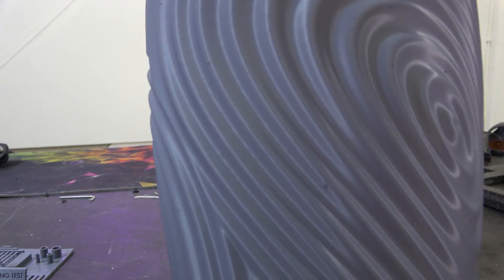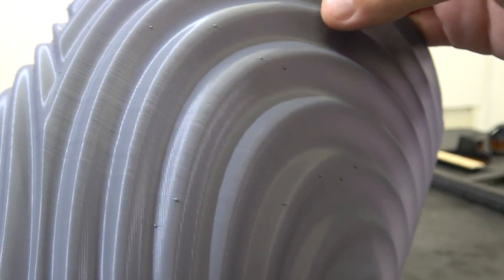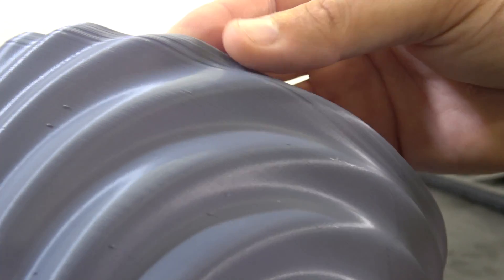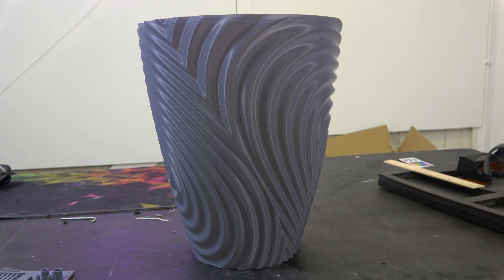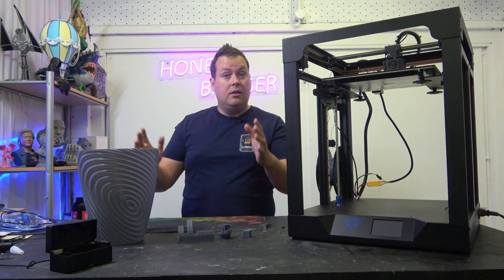Last we have our vase mode — vase mode is all about extrusion with no retractions. As a result you can see these little zits, caused by extrusion. That said, most of the extrusion is really quite even and it's done a good job. It struggled a little bit towards the top, but overall this is not a bad vase. It's almost full build volume — the printer goes up to 330 on Z and this is about 320 — and I think it's done a really good job.